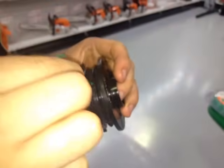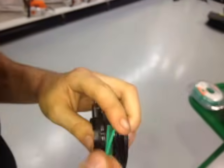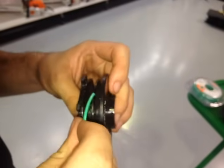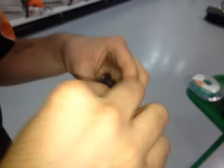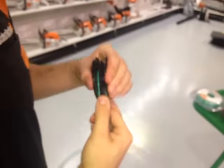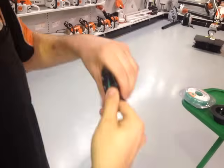Then you want to find the two holes in between the divider here and place the cord inside. Fold the cord back on itself, just like that. Keep your thumb in between to keep the line separate.